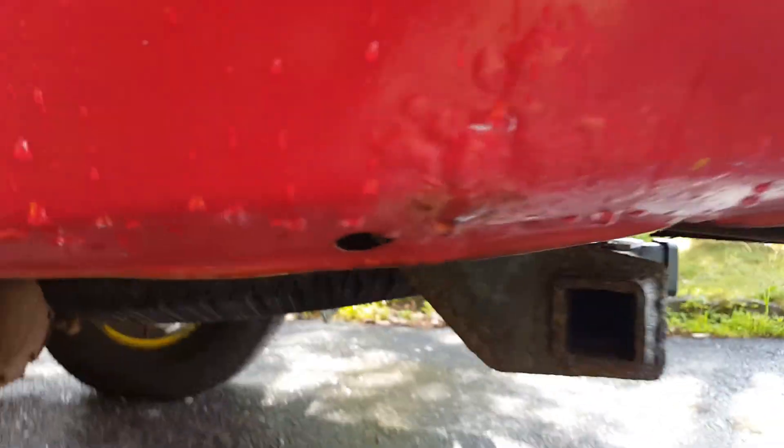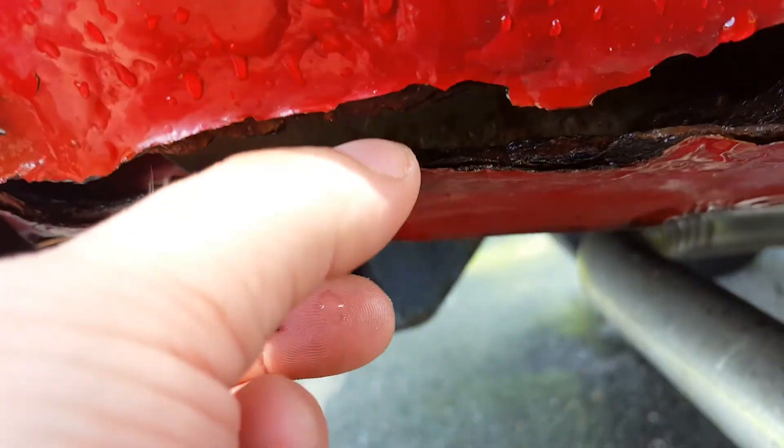You see the hole right there? I can put my finger through it — I'm going to fix that up. It's solid throughout most of it, but there are a couple of spots. It's bad here, and the rocker panels and all that stuff are rusty down here, which I want to fix.